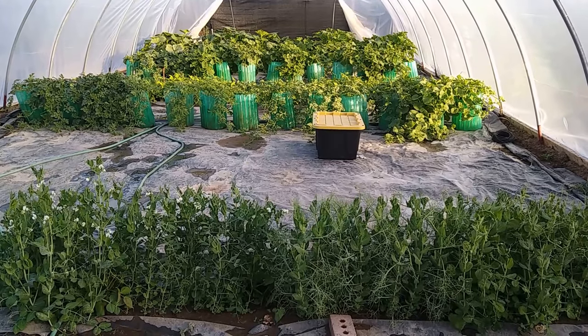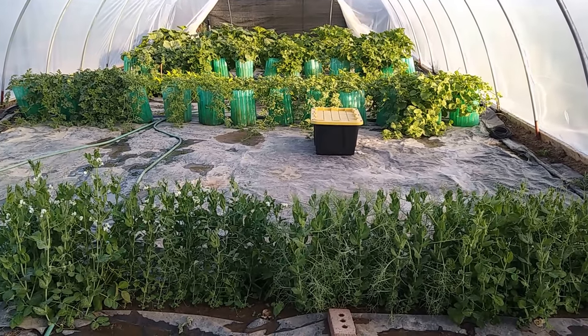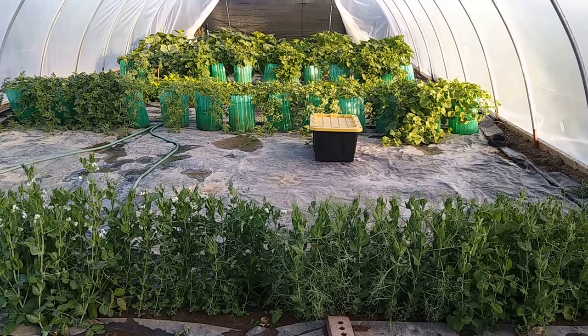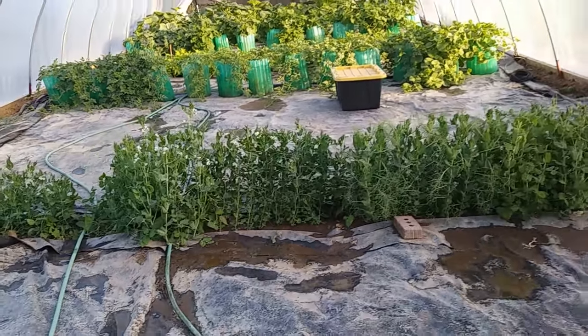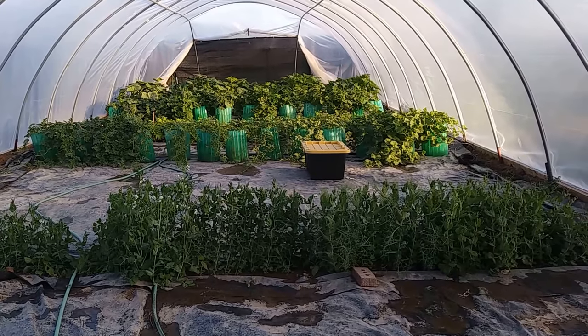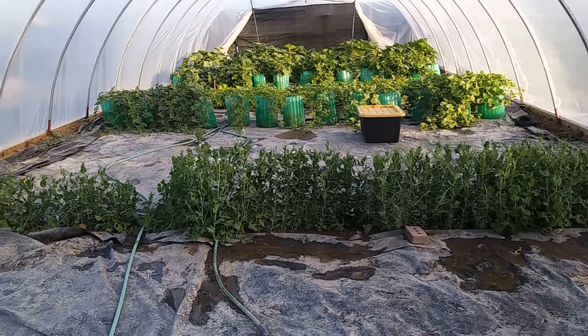These minerals are extremely important for plants, trees, and our own bodies. I haven't put any compost in yet, but I'm thinking about adding horse or cow manure soon — that's a good addition too.